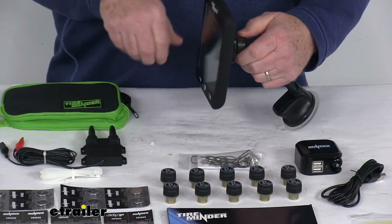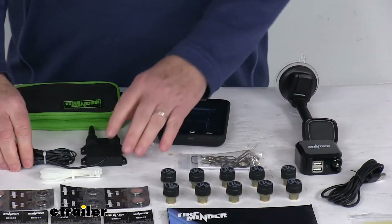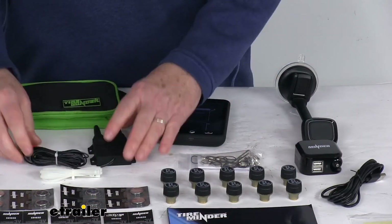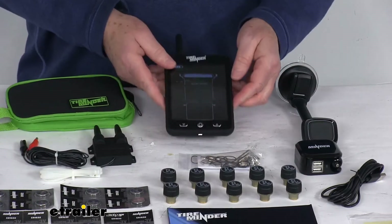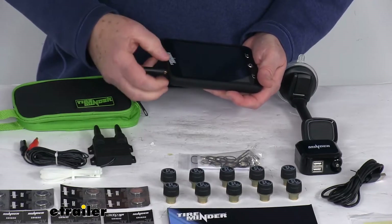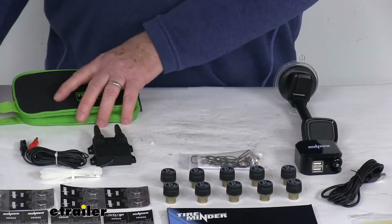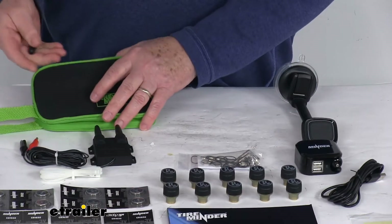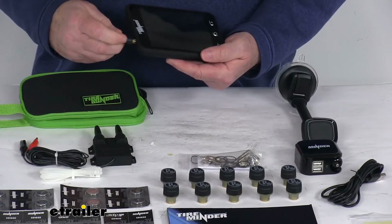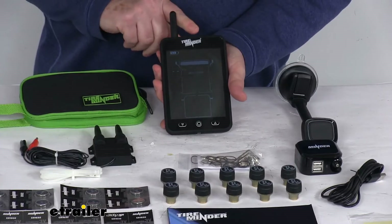Once you get it where you want it, tighten this up and it'll hold in that position. It also comes with this Rhino Booster, which strengthens your sensor signal and eliminates electronic interference. It comes with a nice zippered storage bag for your monitor. To put the monitor in, unscrew the antenna, place the monitor in the bag, zip it closed — it has a handle to carry it. When you open it up, just screw the antenna back on.